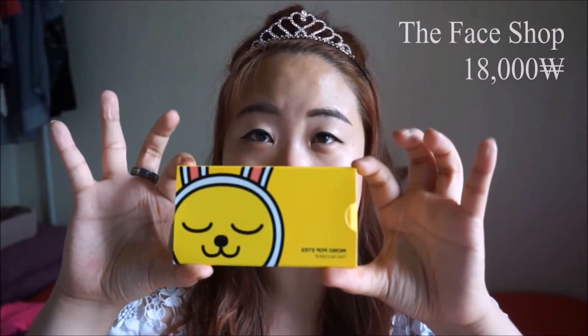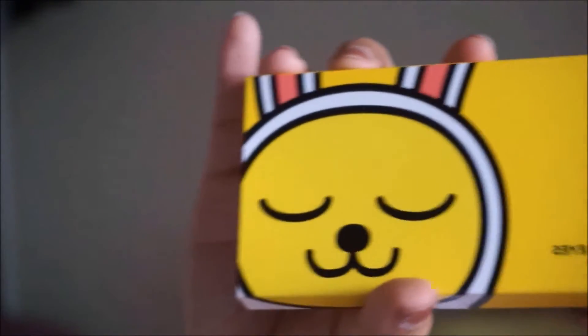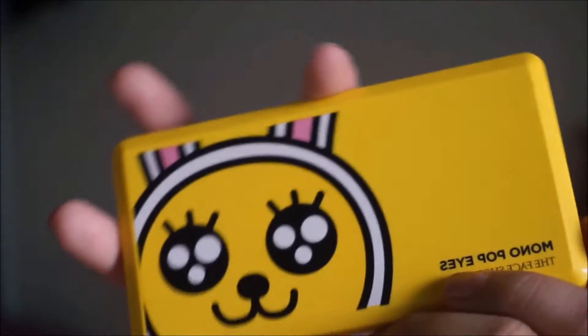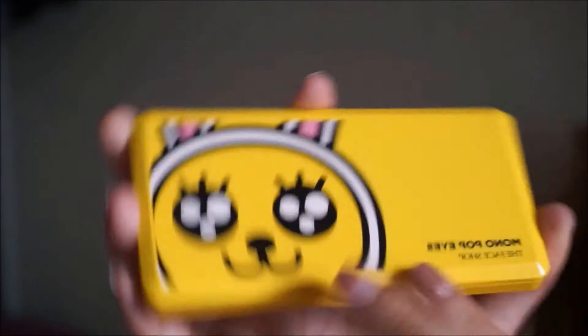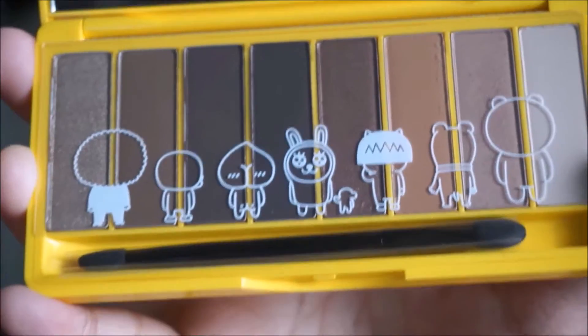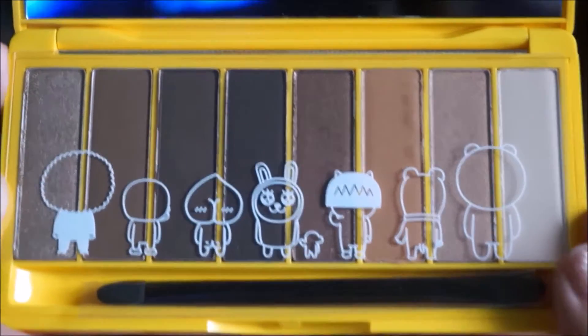I'm going to start off with the KakaoTalk Friends collab with the Faceshop. The eyeshadow palette looks like this — this is actually just the packaging, and when you slide it open, Muzi's eyes are opened. These run about 18,000 won, which is around $15 to $18 in U.S. dollars. When you open it up, the shadow palette comes in neutral colors — browns and a little bit of light shades. We have shimmers, mattes, and pearls.